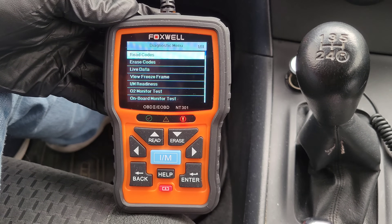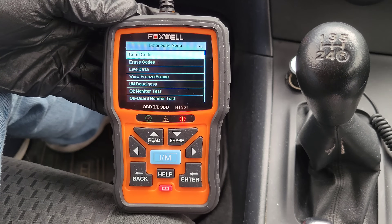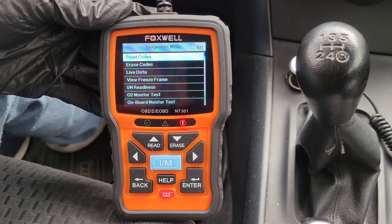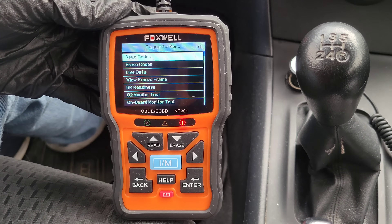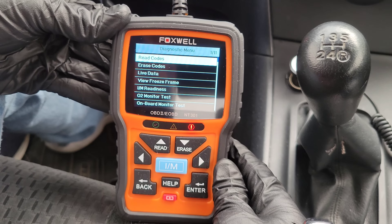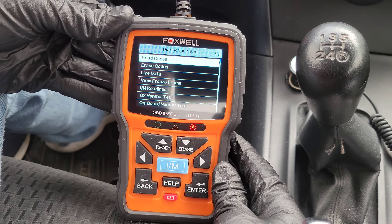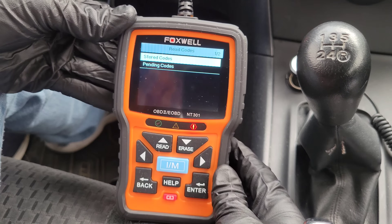The yellow LED shows the tool finds a possible problem — pending diagnostic trouble codes exist, or some of the vehicle's emissions monitors have not run their diagnostic testing. The red LED indicates there are some problems in one or more of your vehicle's systems. Now we're going to go through each of the options in the diagnostic menu, and we'll start with read codes.